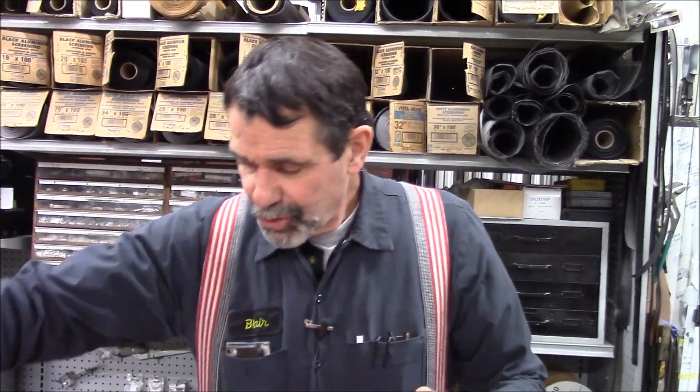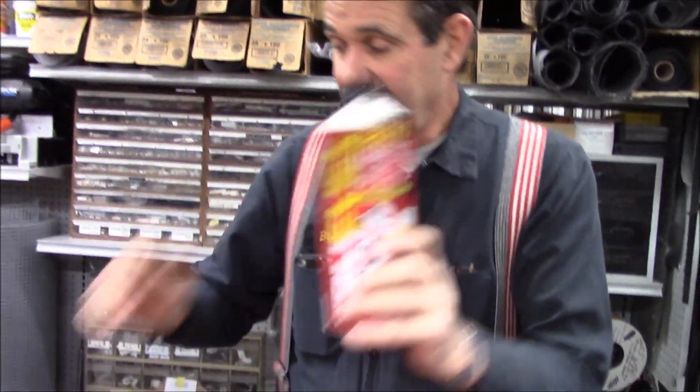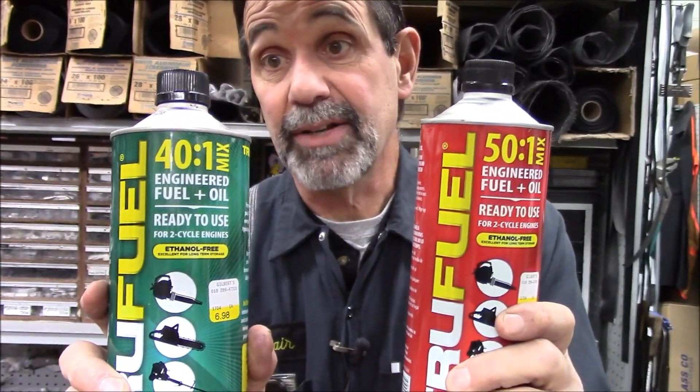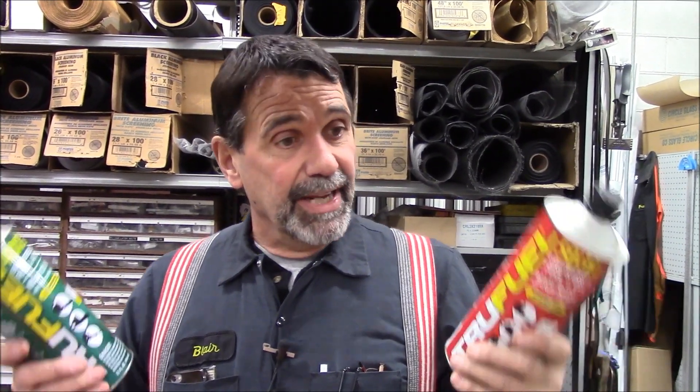This has got lead in it, this is going to last, and it also comes 50 to 1 or 40 to 1 with the oil already in it. These products are ready to go — no alcohol, they're not ruining the carburetors. I don't like to promote expensive stuff, but my weed whacker doesn't use that much fuel. If two cans get me through a summer and my weed whacker is golden next year, maybe it's worth the extra money.